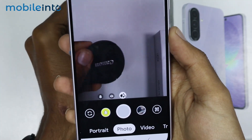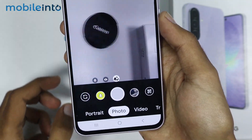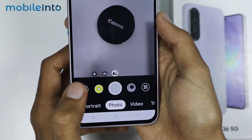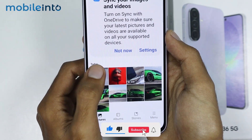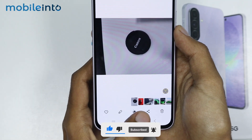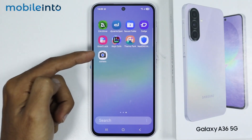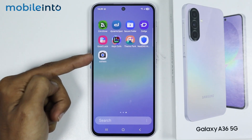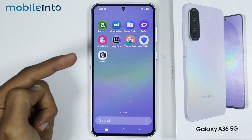Now as you can see we have successfully installed GCam on our smartphone. Just like that, and this is how you can download and install Google Camera on the Samsung Galaxy A36 or the A56. Make sure to like, comment and subscribe — thank you for watching.